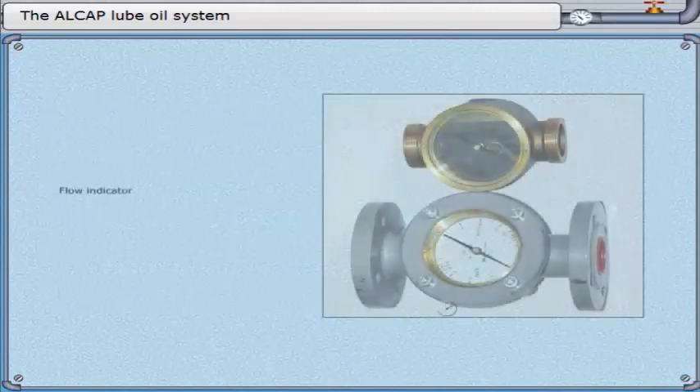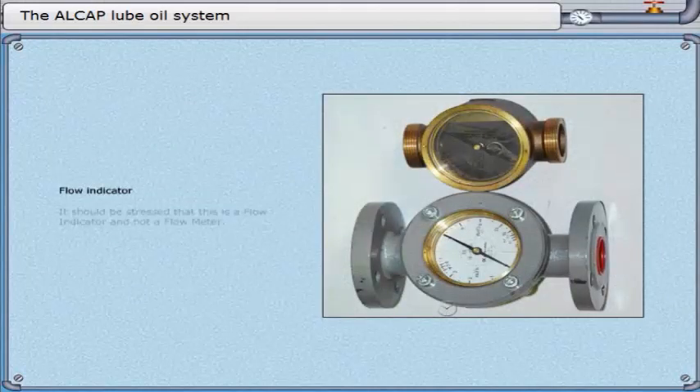Flow indicator. It should be stressed that this is a flow indicator and not a flow meter.